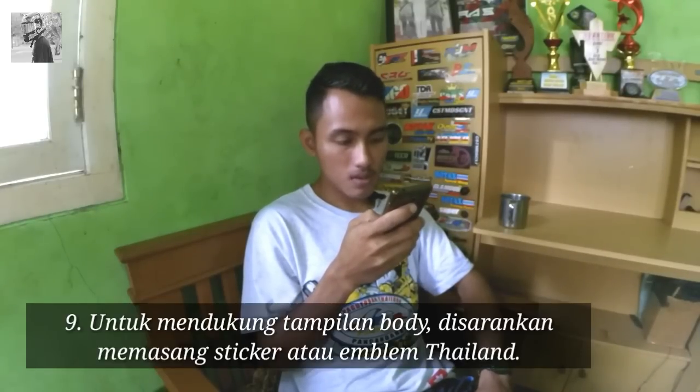Nomor 9: untuk mendukung tampilan bodi disarankan memasang stiker atau emblem Thailand. Yang dimaksud stiker atau emblem Thailand berarti emblem kayak emblem FI, terus stiker warning Thailand. Cuman kalau untuk stripping rata-rata itu custom, bukan stripping original Thailand.